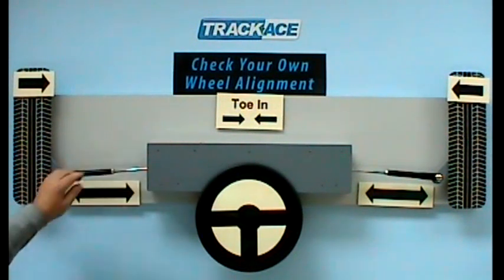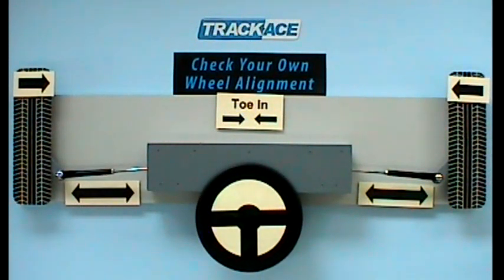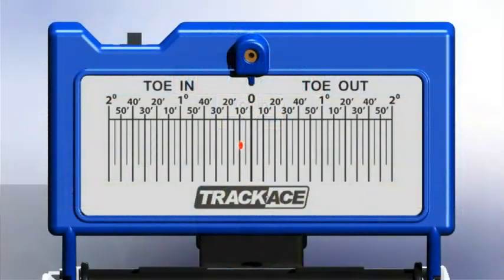Now check the toe angle again — it should be closer to the required setting. On rechecking we can see that we now have 9 minutes toe in. Observing the green zone, this is well inside the setting tolerance so no further adjustment is required.